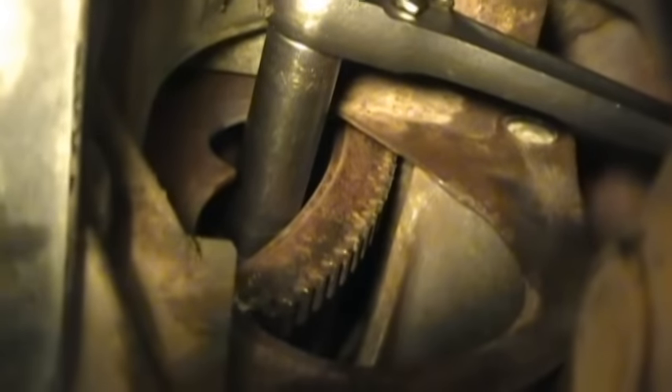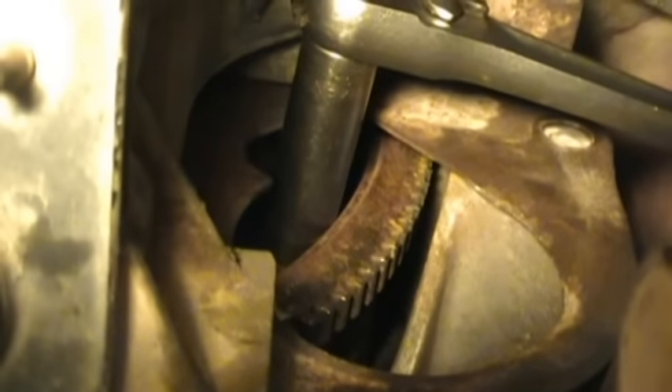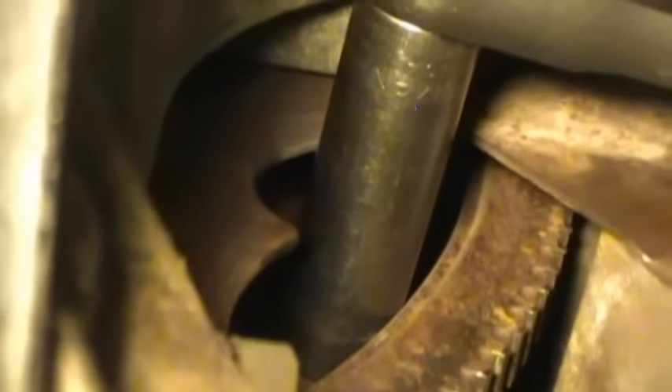Right there is my socket and ratchet — that's how you access that last bell housing bolt through the starter hole. There's actually pretty good room to get in there. All you've got to do is hold it with one hand and turn it with the other. If you look closely there's a place cut out on that plate to get your socket in there through the starter hole to access those bolts.